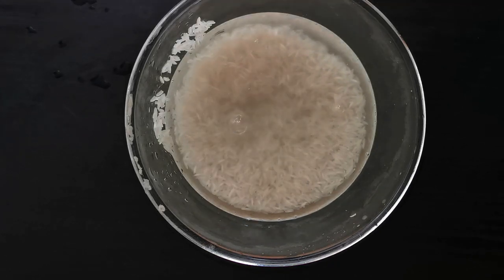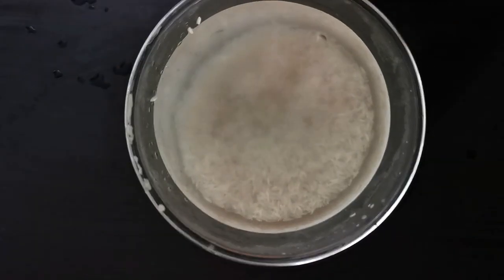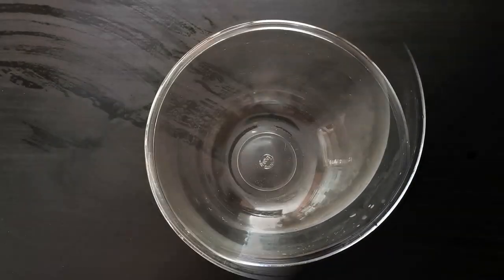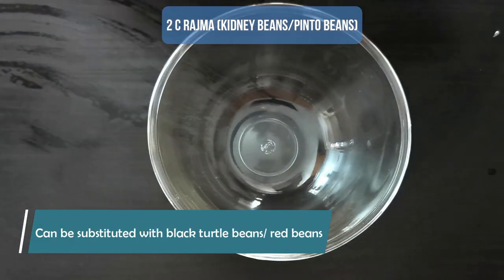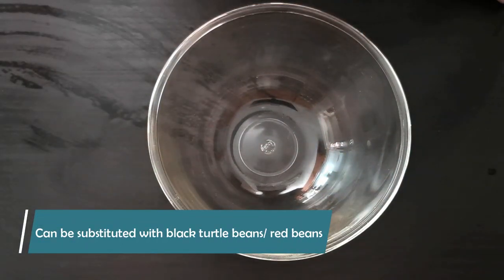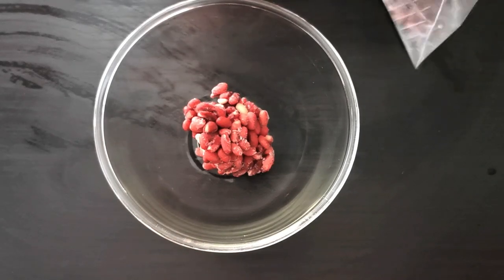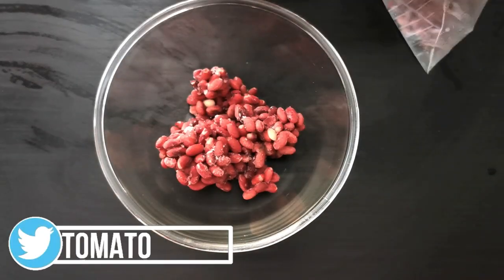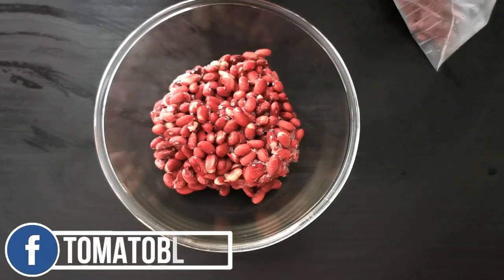While the rice is soaking, let us get on to our next step — putting our beans together. I have used frozen rajma or kidney beans, or pinto beans, which I froze at home myself. I have used 2 cups of frozen rajma or kidney beans. The traditional Chipotle-style burrito bowl actually uses black beans, so feel free to substitute with black beans or red beans if you do not have rajma or kidney beans.